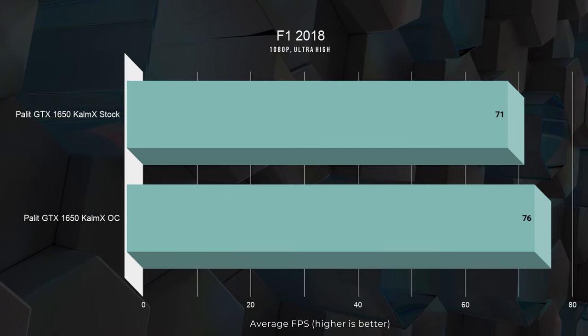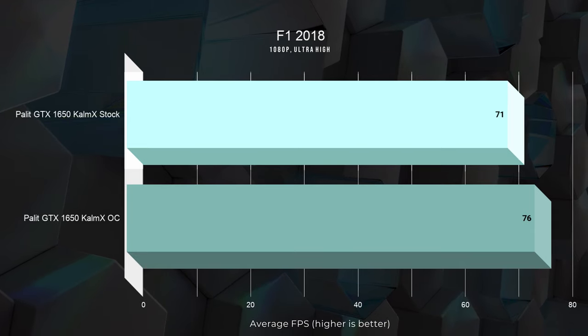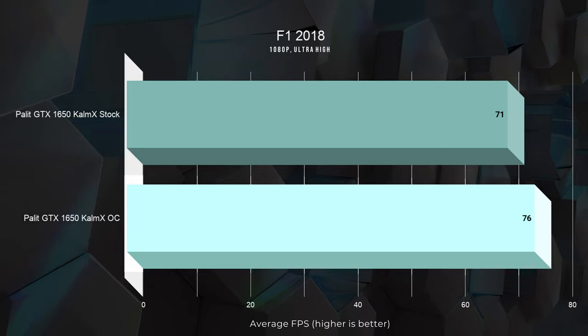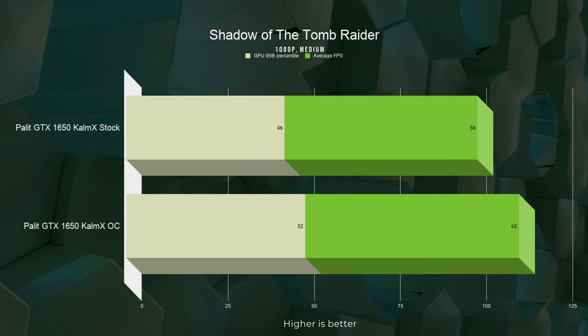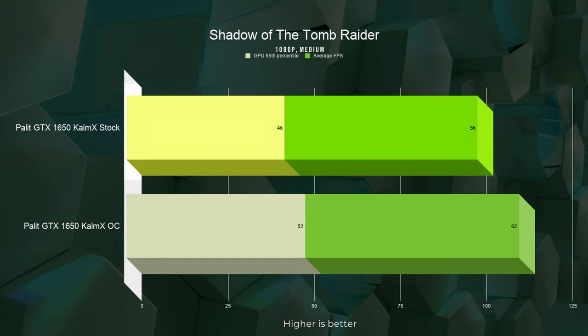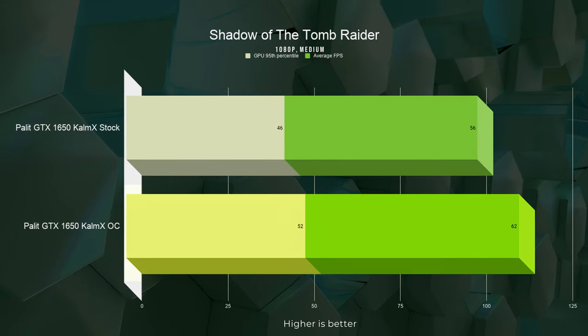We ran Formula One at ultra-high settings and it still managed to average 71 fps. With the overclock it was pushed by another 7% to 76 fps. Next, we tested Shadow of the Tomb Raider at 1080p medium settings with motion blur turned off, where we see an average of 56 fps. With the overclock it reaches 62 fps — yet another 10% improvement. For these titles, overclocking seems essential.